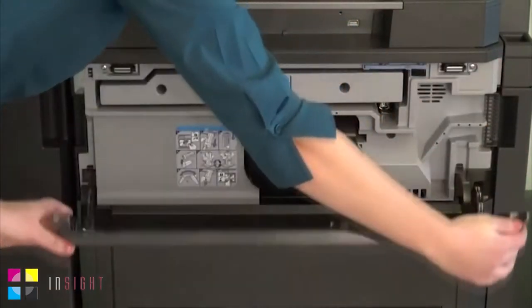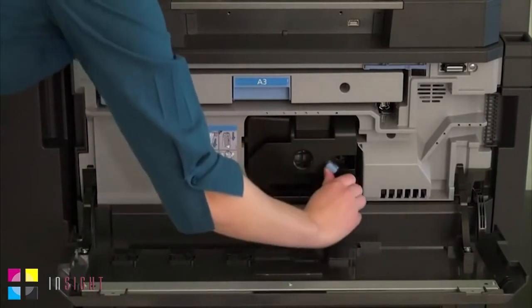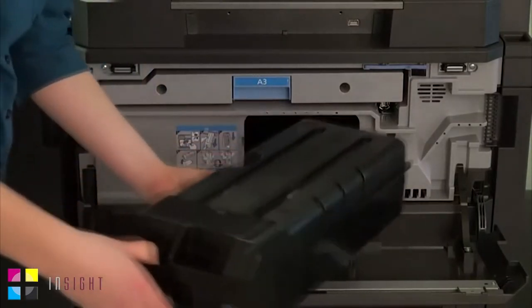Open the front cover of the device. Turn the toner container lock lever to the unlocked position. Carefully slide the old toner container out of the device.